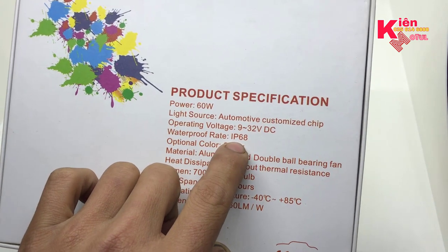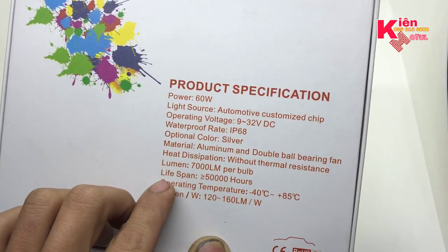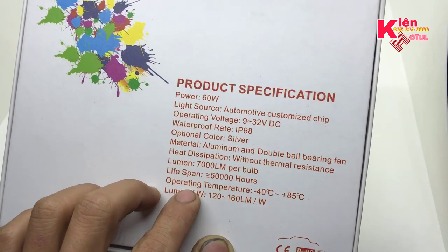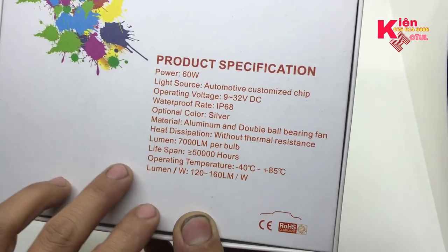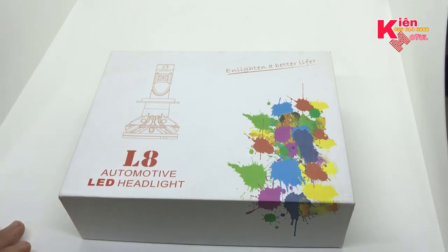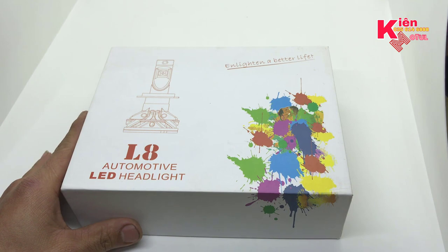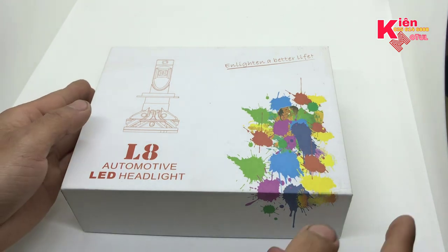Tiêu chuẩn IP chống bụi và kháng nước là IP68. Màu của bóng là màu silver, chất liệu làm bằng nhôm aluminum. Lumen là 7000 lumen. Độ bền lớn hơn 50.000 giờ. Giải nhiệt làm việc từ âm 40 độ cho đến dương 85 độ C, giải nhiệt rất là cao. Bây giờ chúng ta sẽ đi xem xét cái bóng này so với phiên bản trước thì có cải thiện những gì, và cái công suất này có xứng đáng để lắp lên xe hay không. Clip sau mình sẽ test ánh sáng trên thực tế.